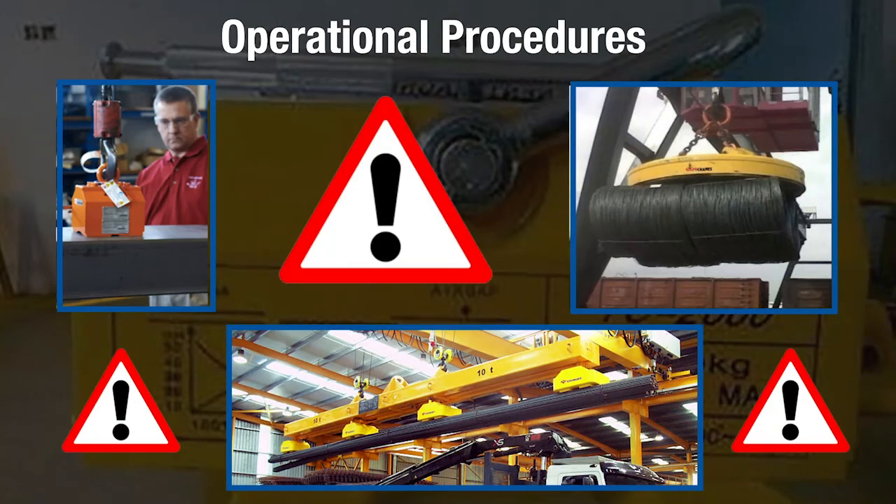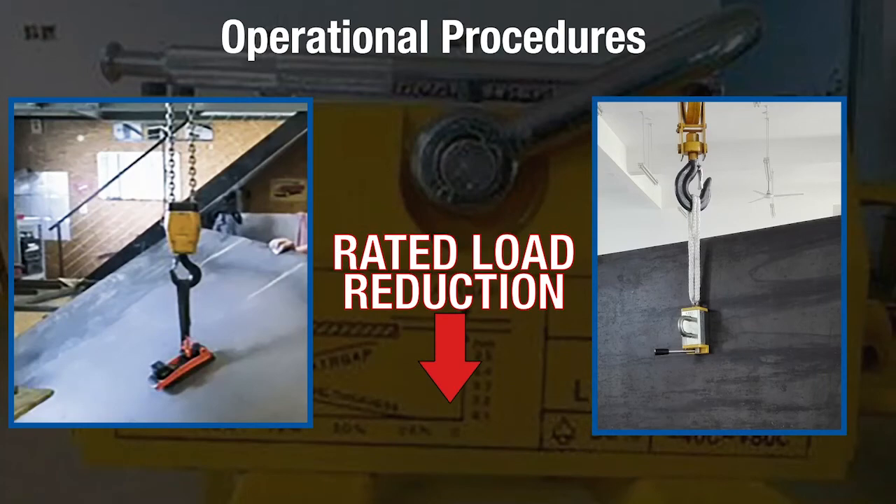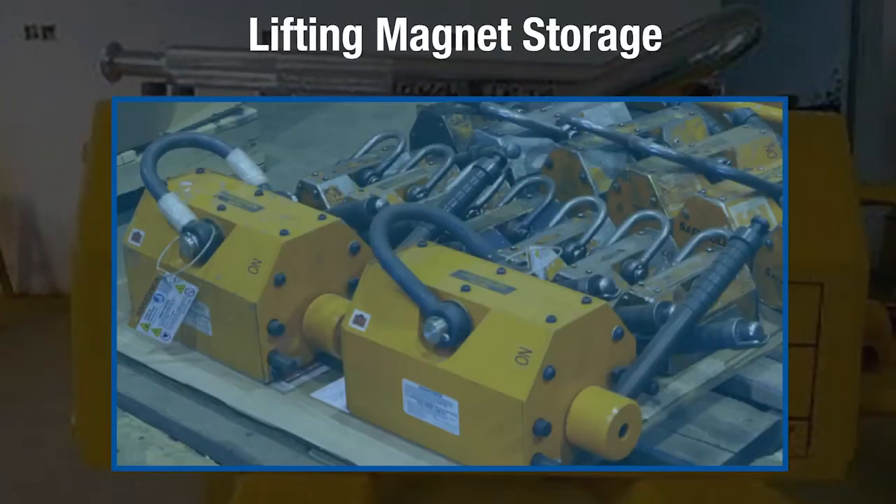Caution must be used to avoid lifting multiple stacked loads due to the possibility of a breakaway occurring. Some lifting magnets can be side loaded, but not all types can. Those that can have a rated load reduction when side loading.